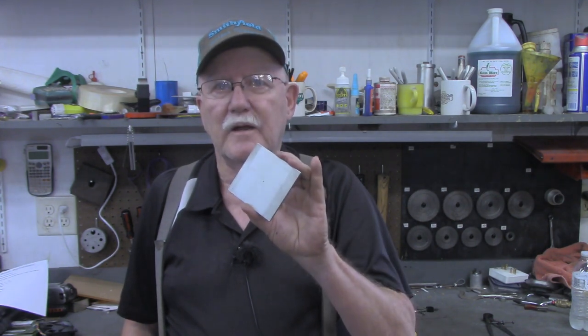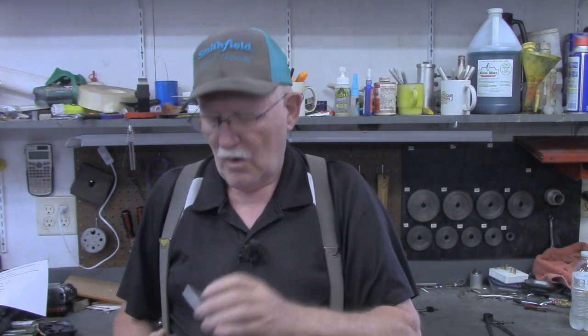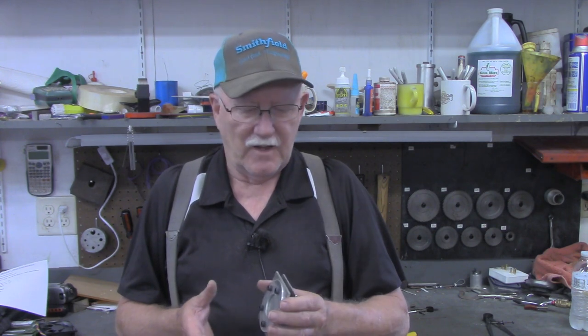I'm going to zoom back in and show you what I imagine is how this was done without math. I'm not a machinist — I'm just a hobbyist. I've only ever been in one machine shop in my whole life, and that was to get some welding work done. So I'm speculating a little bit, but let's zoom in and I'll show you what I'm talking about.